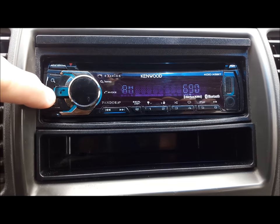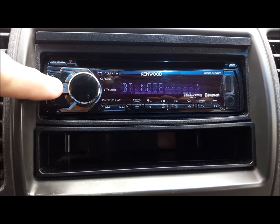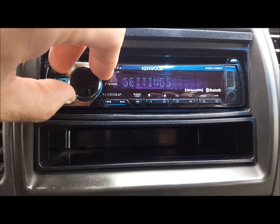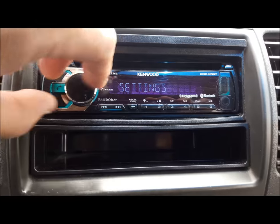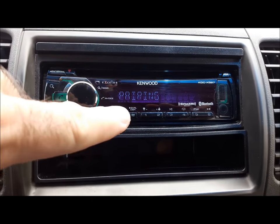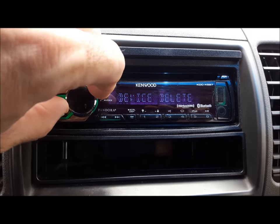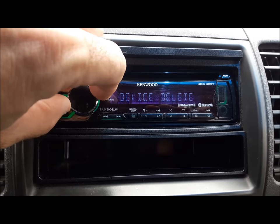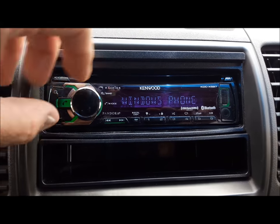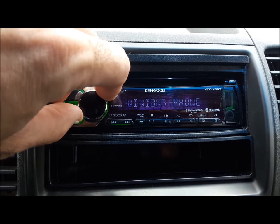What you do is you press this phone button here, and then you're going to select — scroll through here and select settings, push the volume knob, and then pairing, push it again, and then change it to device delete. Then you can scroll through here and take whatever phone off that you don't want anymore.